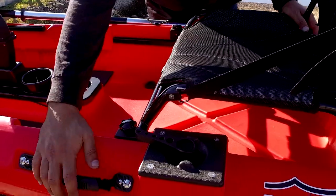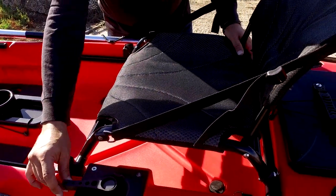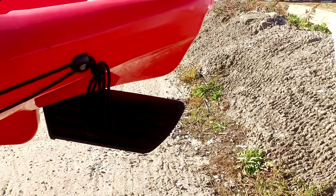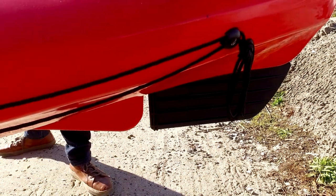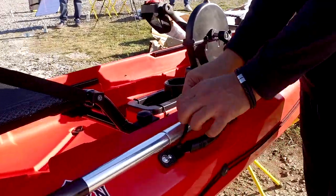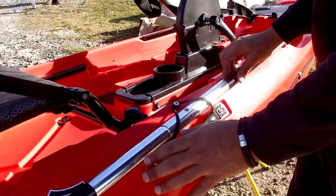We have two side carry handles and a hand controlled rudder system. The rudder system is flushed with the bottom of the boat so that you don't have to worry about hitting any debris underway. Additionally, there's a paddle park built into the side handle which easily secures the paddle when not in use.